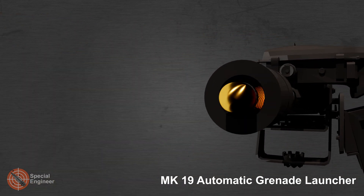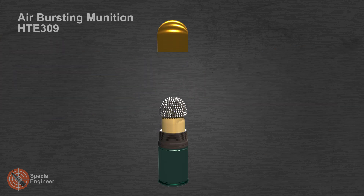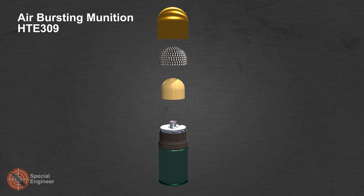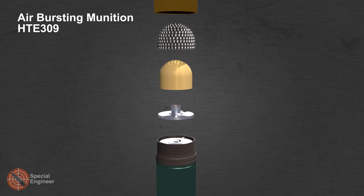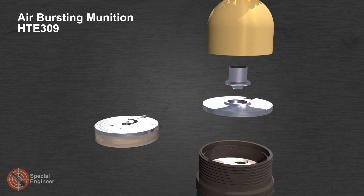The air burst grenade HTE 309 is used on all 40 millimeter automatic NATO grenade launchers with ABM system. The grenade was developed by Rheinmetall jointly with Singapore Technologies Kinetics; the setback generator was developed by RWM Zog AG. The grenade has 330 tungsten balls located under the fairing to ensure an air blast. An electronic timer module is located in the grenade.